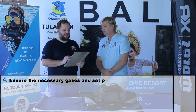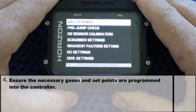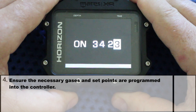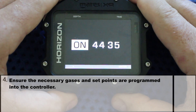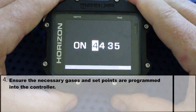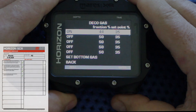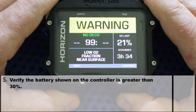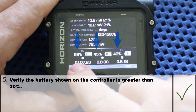Number 4: ensure the necessary gases and set points are programmed into the controller. We go to settings and check the gas settings menu. First we enter the nitrox value of our bottom tank and select the associated set point. After confirmation we scroll down and select the setting for the deco tank — importantly, there is an option to switch off the deco tank if we are not using one. Then we set the nitrox value of the deco tank and choose our set point, and confirm on the controller. Number 5: verify the battery level is greater than 30%. We look at the controller, go to info, confirm twice and now we see our charge levels — everything over 30%.